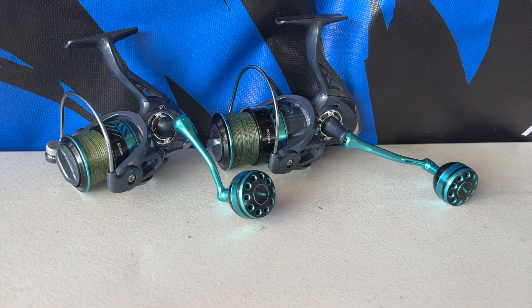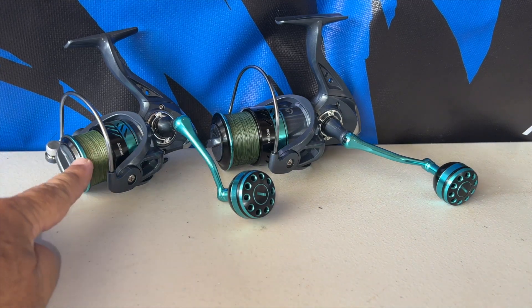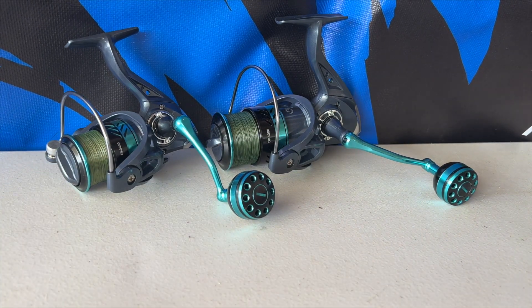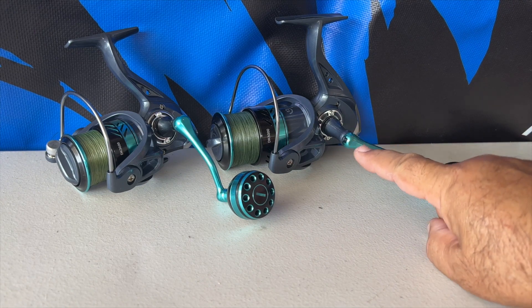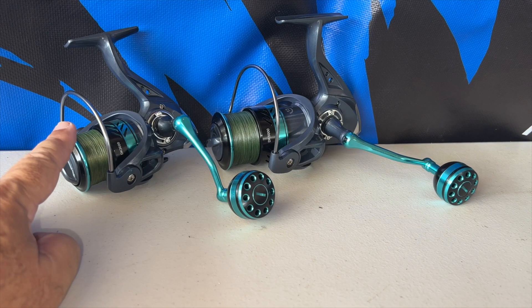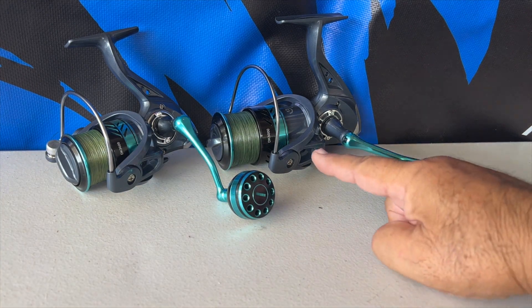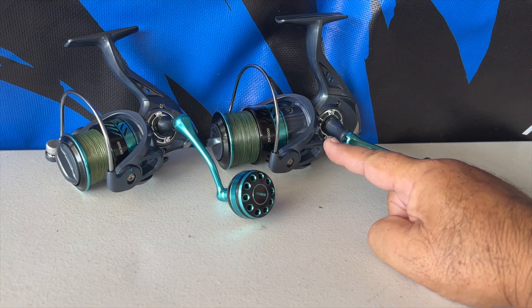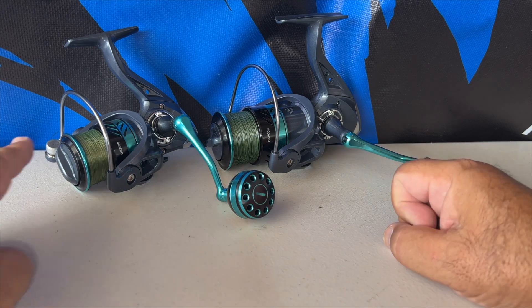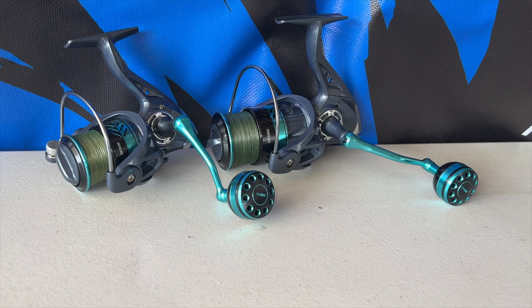Here's the end result of the spooling. This is the 3,000 unit — actually a little bigger than I expected for a 3,000. This is the 5,000 unit, which is the size I did expect. The 3,000 was spooled with 8 pound Emminent braid and took a lot of line; the 5,000 was spooled with 20 pound Emminent braid and didn't take as much, but still got a fair amount on there. That's my report and what the products look like — thank you.